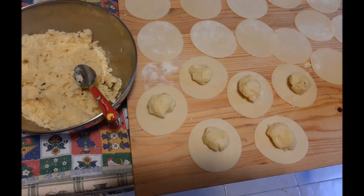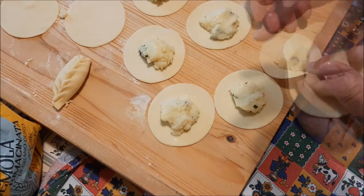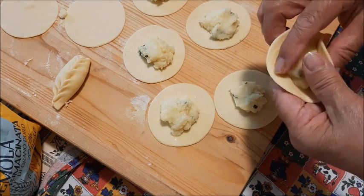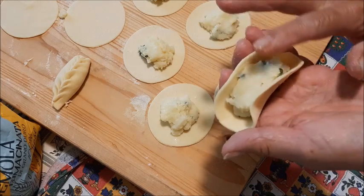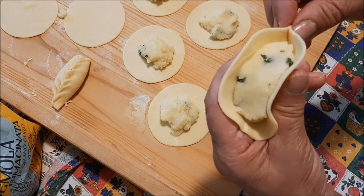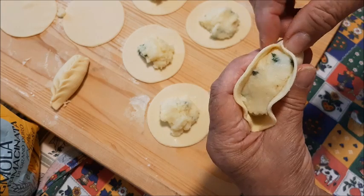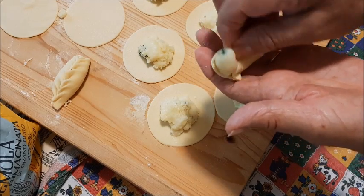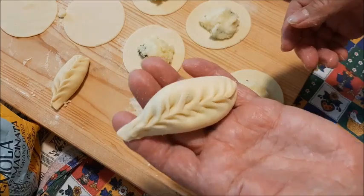Finiti tutti i cerchi, adesso mettiamo il composto. Metto una bella cucchiaiata perché devono essere belli cicciotti — anche perché poi quello che sta in più esce fuori mentre si fa la spighetta. Quindi lo schiaccio un pochino. Ho la menta — l'ho tagliata forse troppo grande, bisogna farla un pochino più sottile. Allora, ci sono diversi modi: mettere le due dita così, il pollice e l'indice, perché sotto non va schiacciato, deve rimanere rotondo. Poi unisco — destra, sinistra, destra, sinistra — e vado fino su, piano piano senza schiacciarlo sotto. L'eccesso esce ed ecco qua la spighetta.